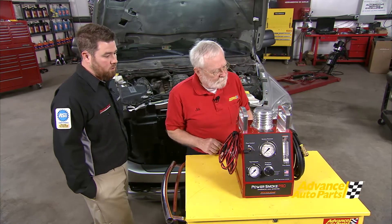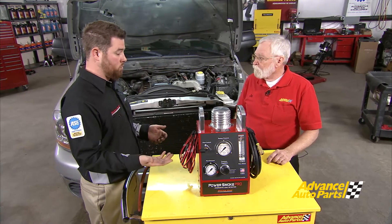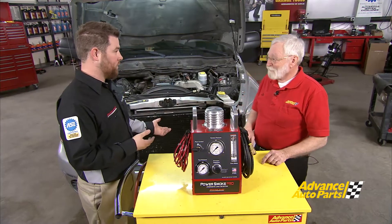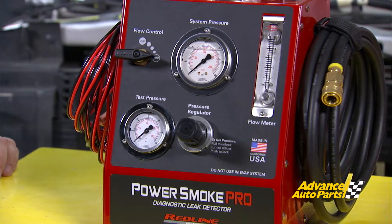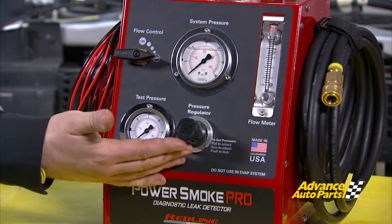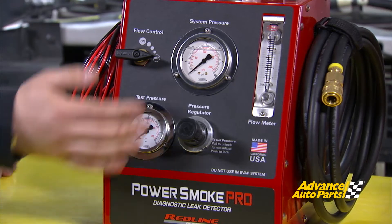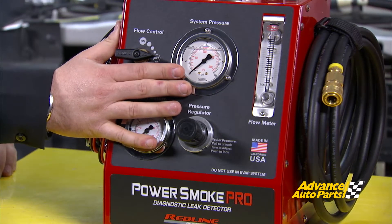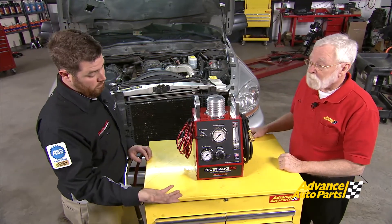Tell us a little bit about this machine. Well, the machine's very similar to your standard smoke machine with a few different features. One of the primary features is the power supply. It runs either off of DC current like most people are used to, but it also can run off of AC current, so if you've got the vehicle up in the air and can't necessarily get to your 12-volt battery easily, you can plug it into the wall. Up front we've got a few subtle differences: the pressure regulator, so we can adjust the internal pressure we're applying to the system, and the gauge that goes with it. The most important feature on the front is actually our back pressure gauge — this determines how much pressure we're building in the system, so we can determine where we need to check for flow and for leaks.